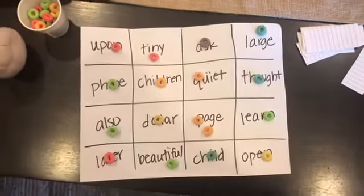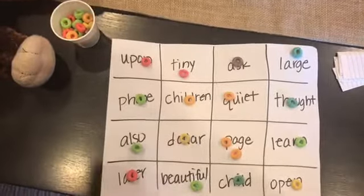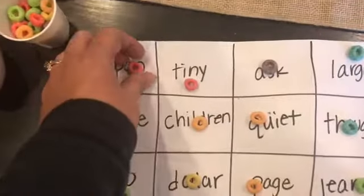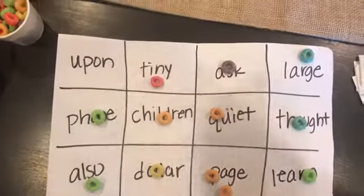The game is over when the game board is blacked out. Then the final thing is they have to read each word by taking off each marker — if you're using candy, you get to eat it. So a word like 'tiny,' and so on. I hope you had fun playing the I Spy flashcard game.